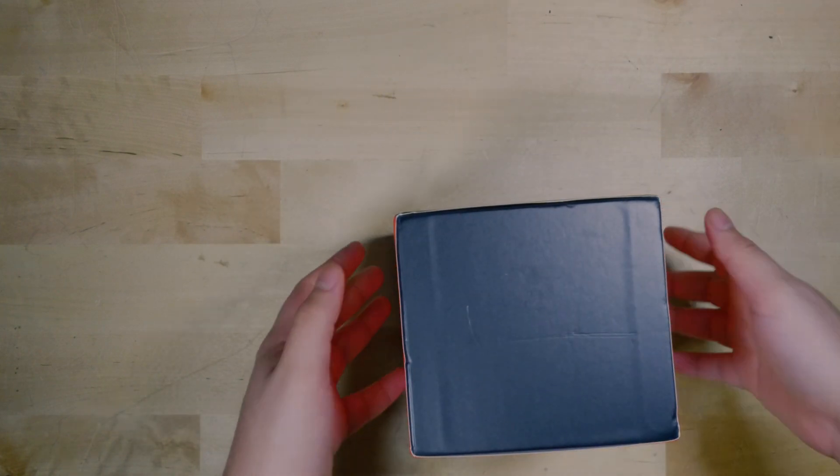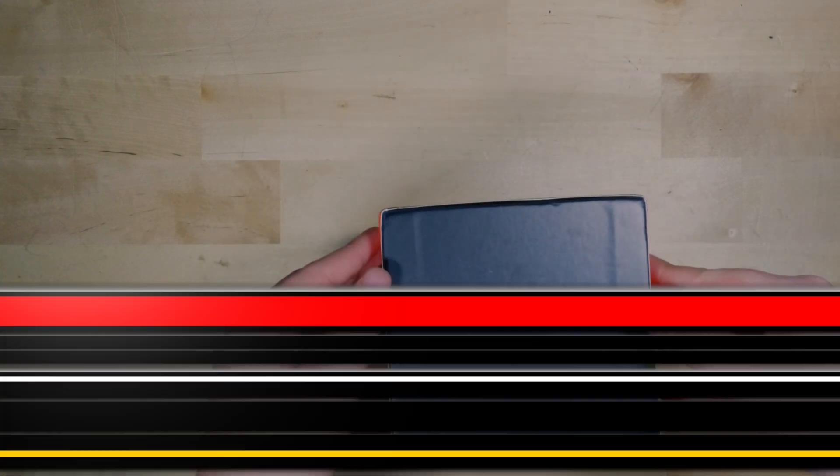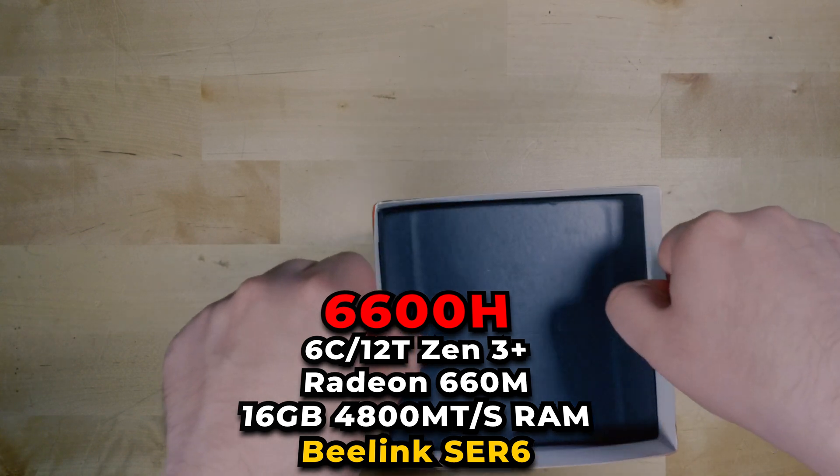Today we're taking a look at something I've been very excited about — the Beelink SE-R6.